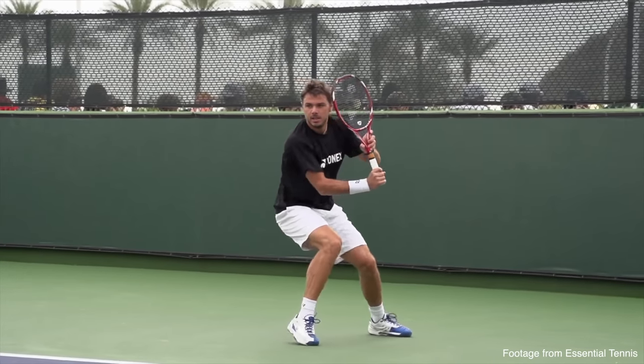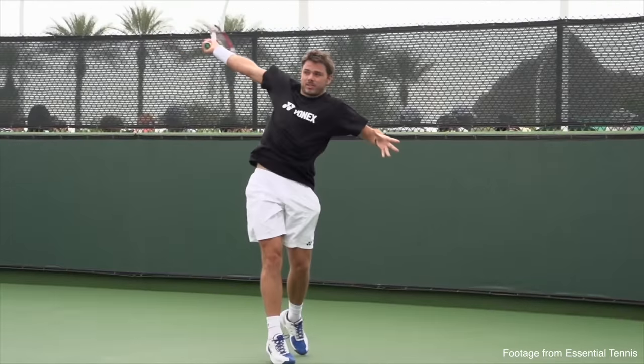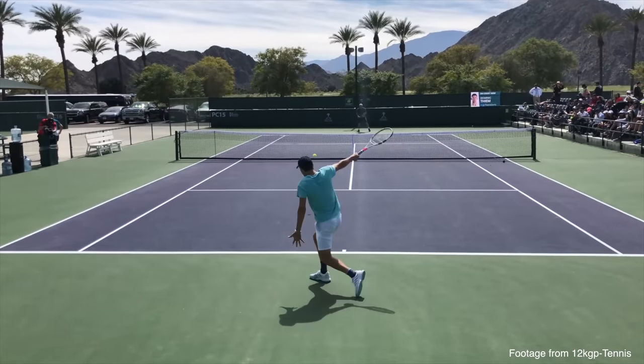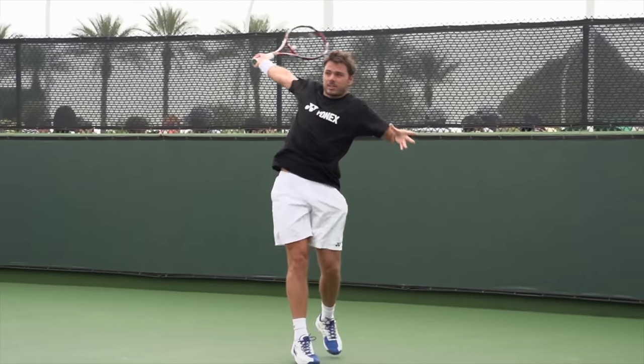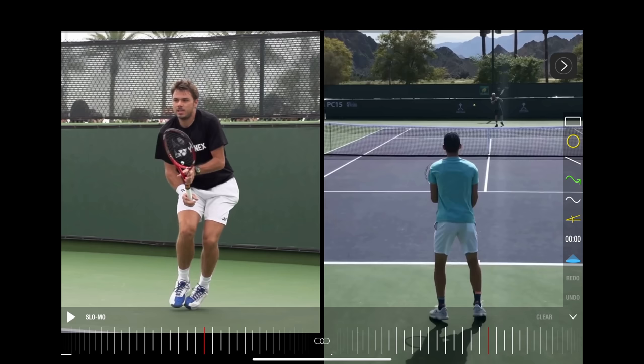You can see here I have two of what I think are some of the best one-handed backhands in the business with Stan Wawrinka and Tim. The very first position we want to talk about is loading our hip. All a tennis stroke is — and specifically the one-handed backhand — is taking power from the ground, transferring it up through our body and out through our hand into the racket. If you don't do this move, you haven't even stored energy.